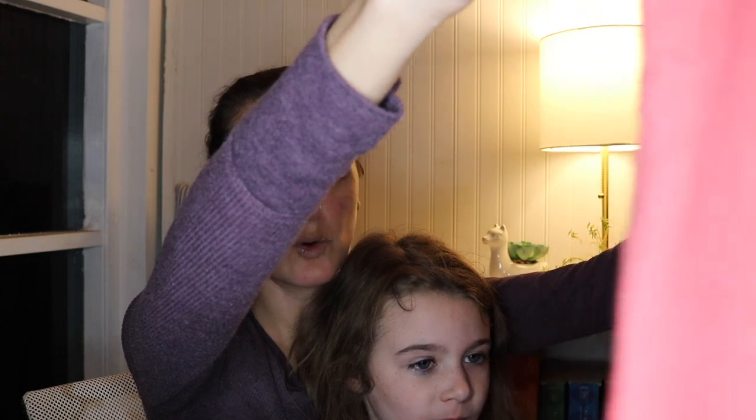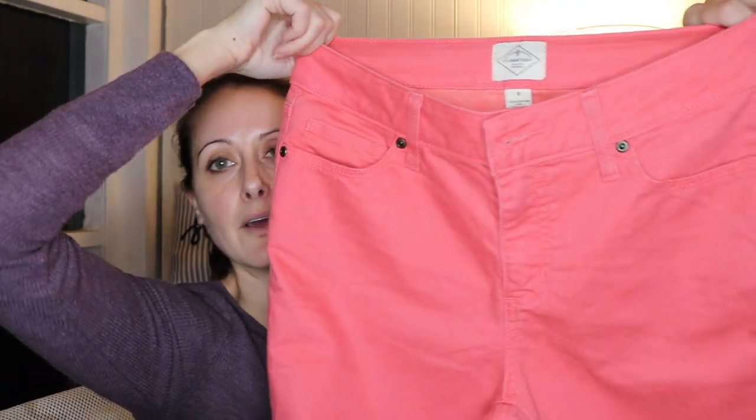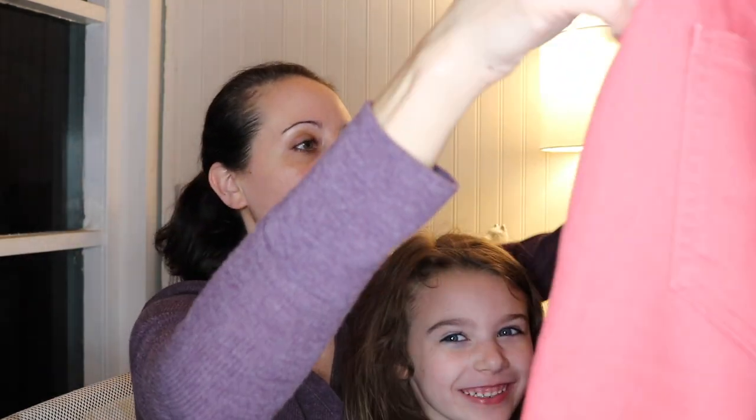Here's another St. John's Bay — these are size six, like a coral capri style. They're cute for the right person. Again, somebody might be going to the islands for Christmas and they might be interested in those.